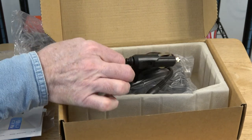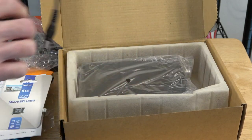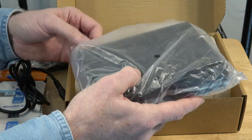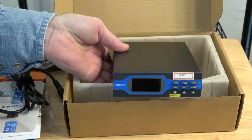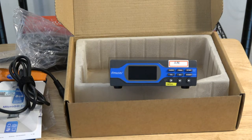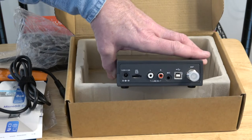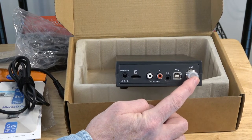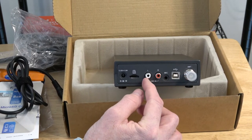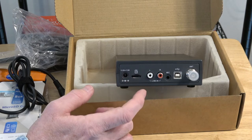We also have a 12 volt car adapter — back in the old days we'd plug these into what they called a cigarette lighter, but now they're an auxiliary output in today's cars. Here is the transmitter. On the front there's a sticker that appears to be in Chinese, and a sticker that says on/off. On the back we have an antenna connection, USB connection, microphone line-in, RCA line-in, micro SD memory card slot, and the power adapter input.